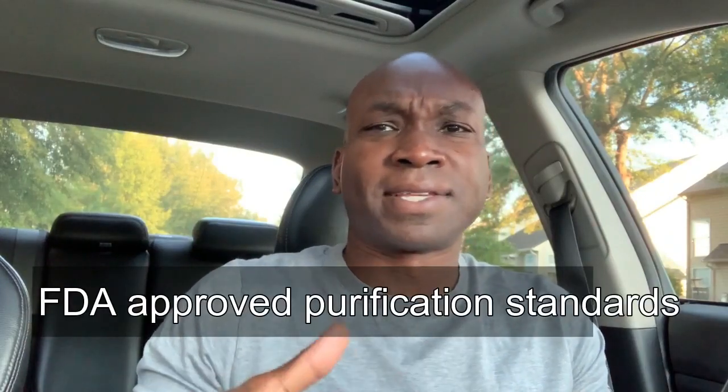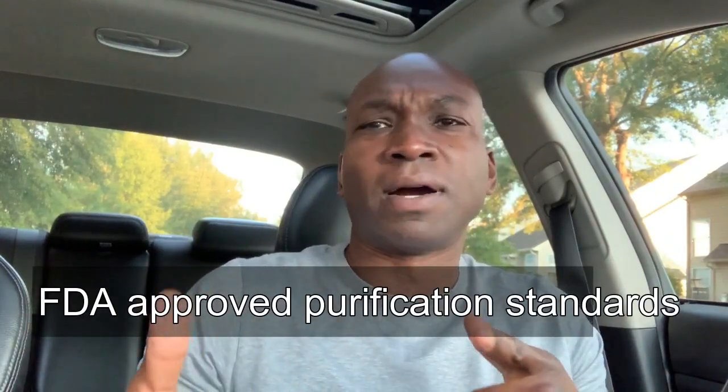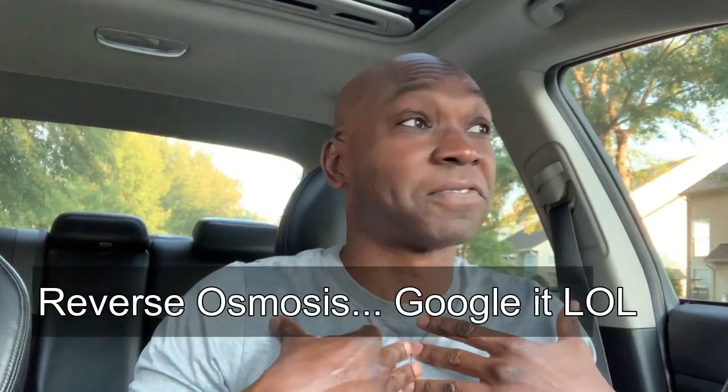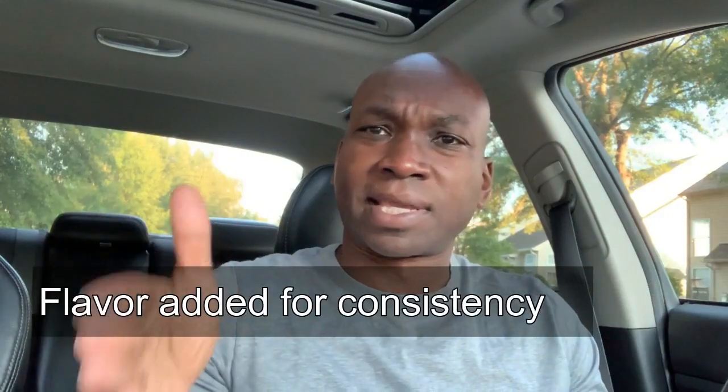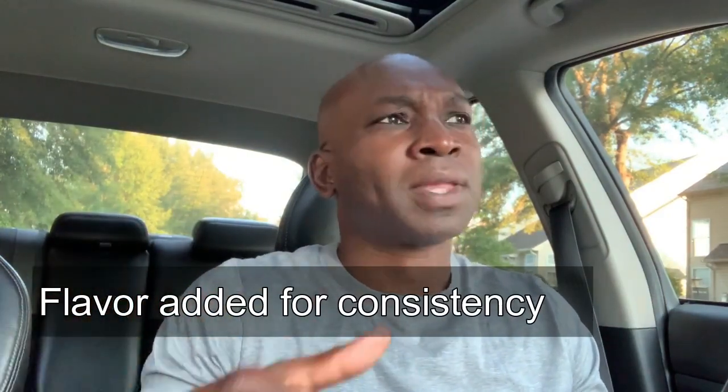Purified water is a whole separate type of water — it's not necessarily boiled. It's usually gone through a process called reverse osmosis, which involves a lot of different filters and goes through different processes to get out all the impurities. At the end you get purified water. Again, most manufacturers will add something to make sure the taste is the same every time.